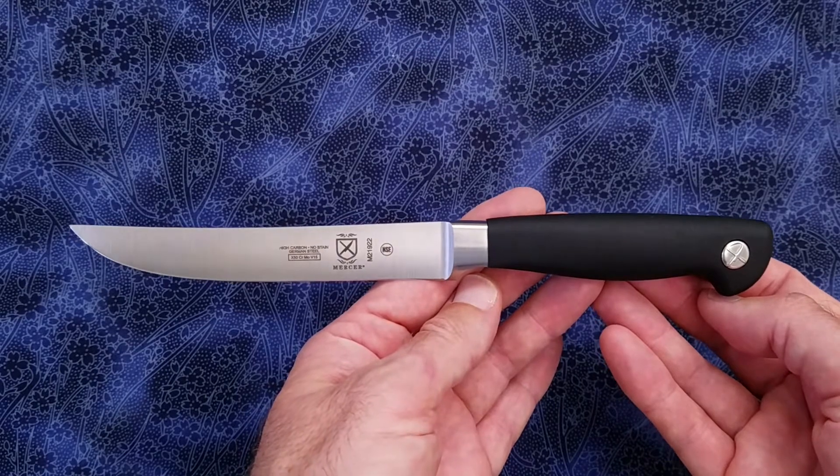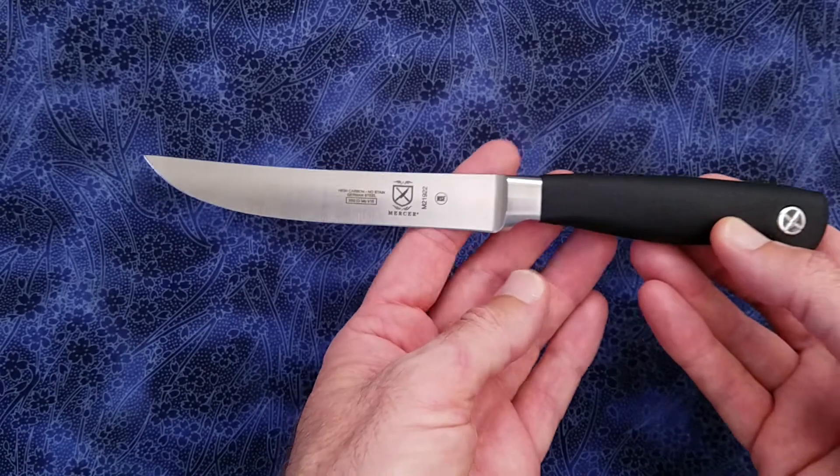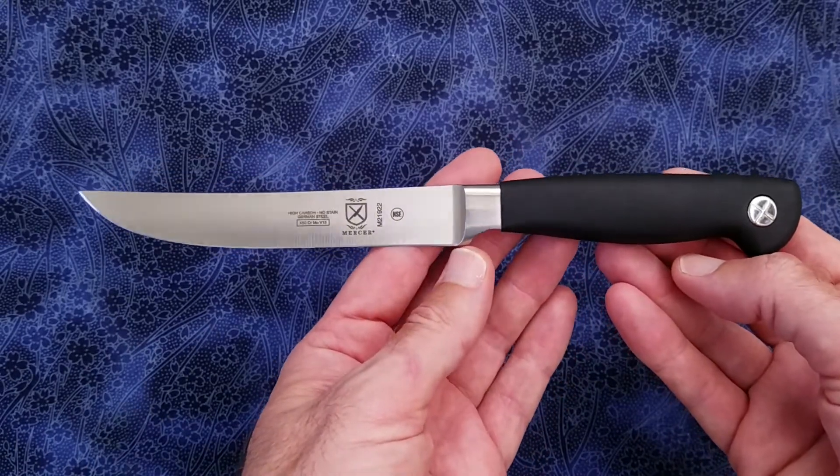Let me quickly go over the specs. We have a blade length of 5.0 inches or 128 millimeters.